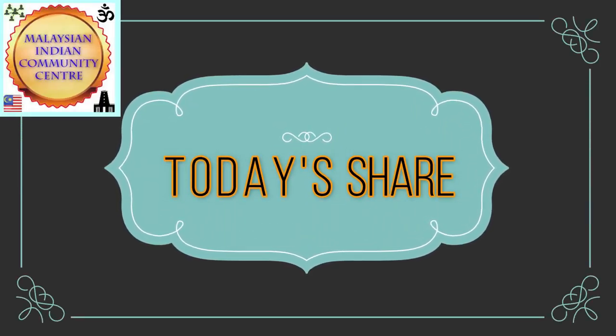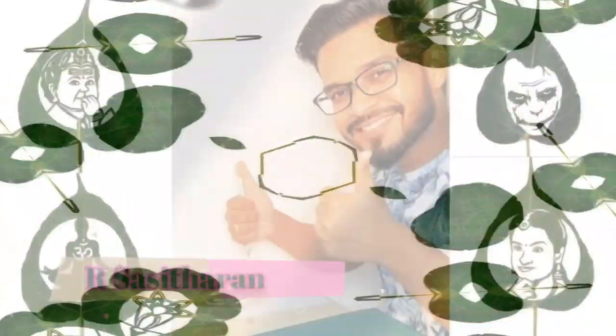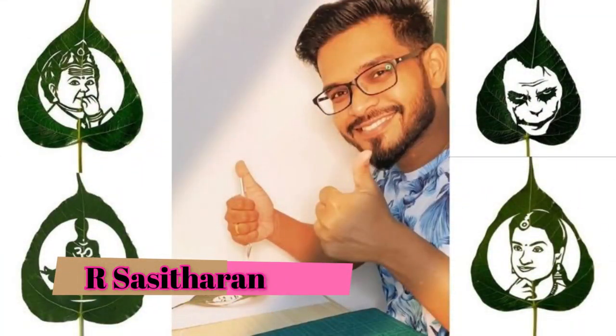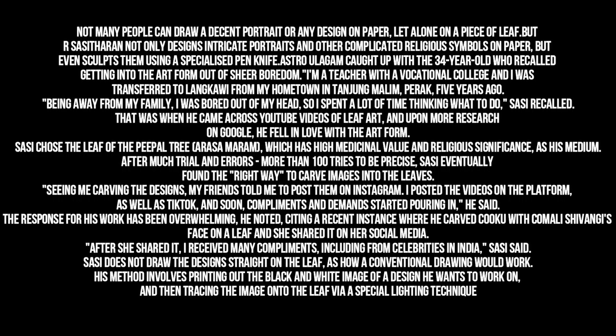Malaysian Indian Community Centre presents today's feature. Not many people can draw a decent portrait or any design on paper, let alone on a piece of leaf. But Sassothra not only designs intricate portraits and other complicated religious symbols on paper, but even sculpts them using a specialized pen-knife. Astro Ooligam caught up with the 34-year-old who recalled getting into the art form out of sheer boredom.